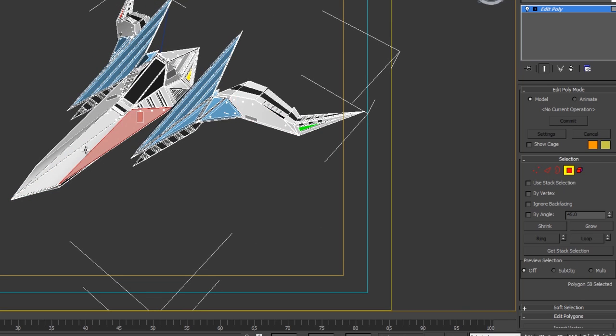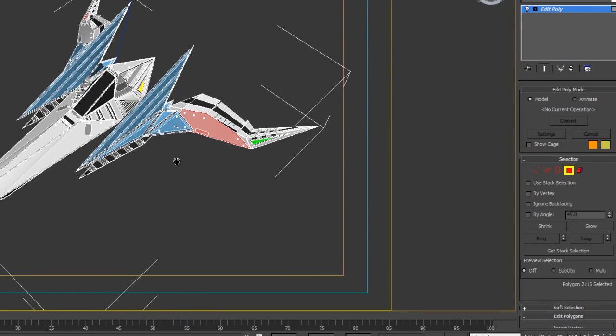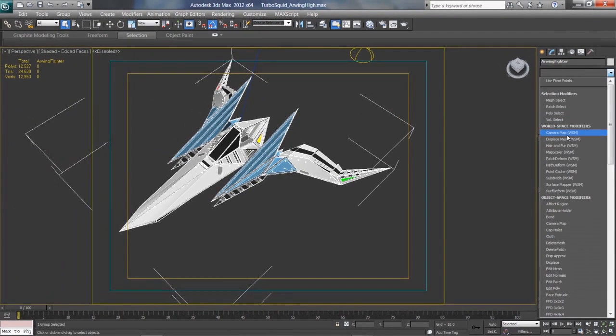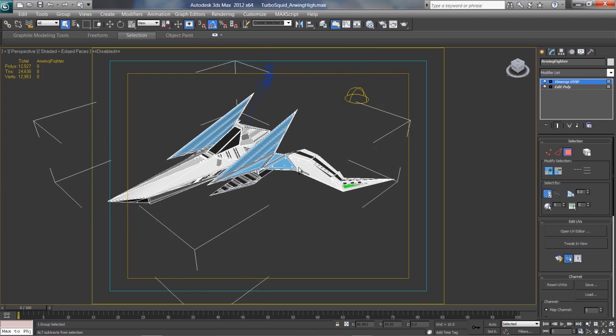Once you're able to do that, we can begin to modify each one of these faces. Like I mentioned, there are over 12,000 polygons in this model. The way I know how to go about texturing is: with the model selected, go into your Modifier List, come all the way down to Unwrap UVW. Now you've got that in the stack above Editable Poly — that's exactly what you want. Now we have another Selection tab down here — select Polygons again — and let's select this polygon right here on the wing.